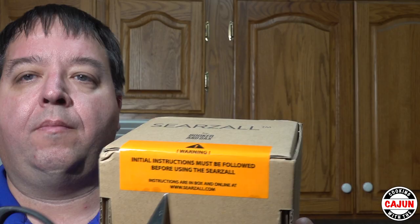Hello, welcome to Cooking with the Cajun. Today we're going to go over our Sears All that we got from Booker and Dax. Make sure you read these instructions carefully — on the box right here there's a warning that says initial instructions must be followed before using the Sears All. Instructions are in the box and online at www.searsall.com.